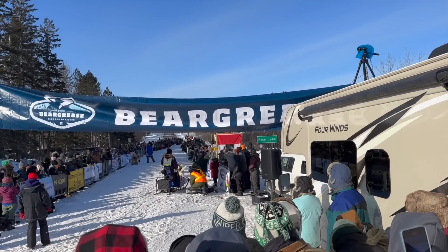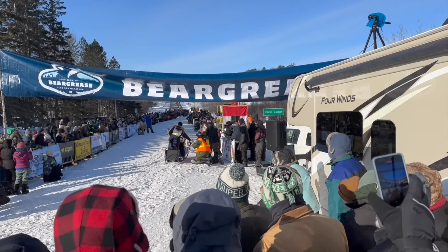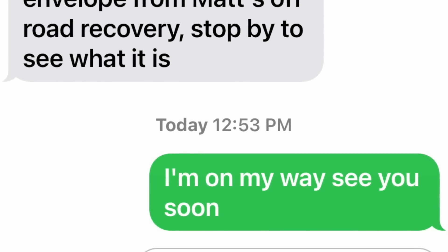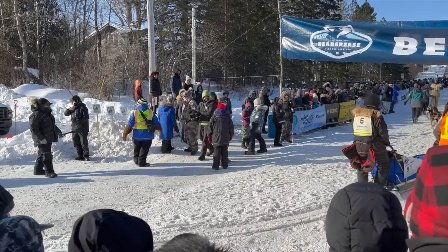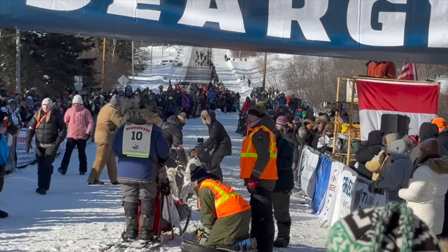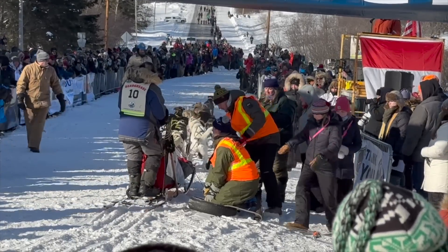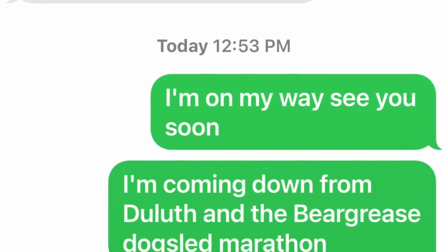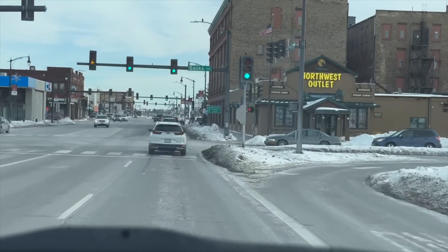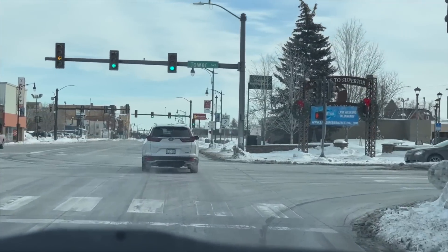10, 9, 8, 7, 6, 5, 4, 3, 2, 1 — and there goes Jennifer. More excited dogs to the starting line. An evening with two mushers in a meet and greet, and that's all it took — now she's hooked. Mary Manning wearing bib number 10 from Hotline, Minnesota. Best of luck on the John Bear Grease Sled Dog Marathon. Coming into downtown Superior, now headed south on Highway 35, Wisconsin 35.